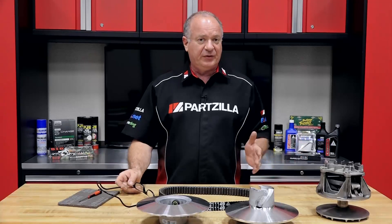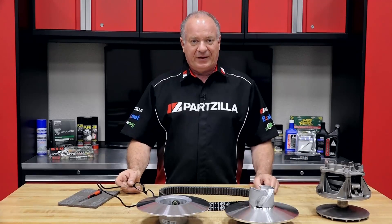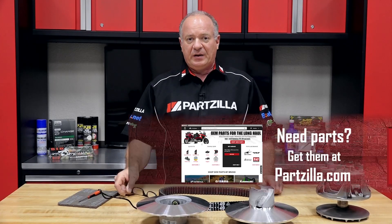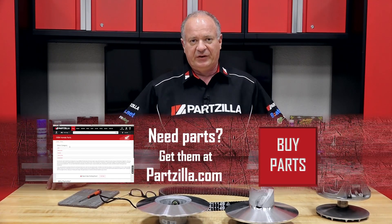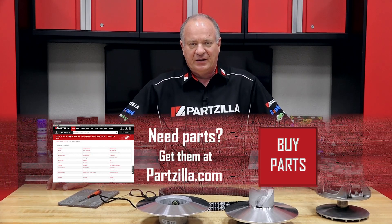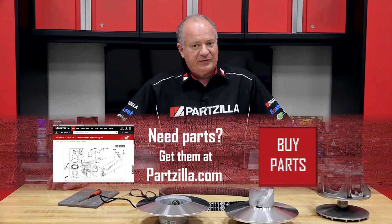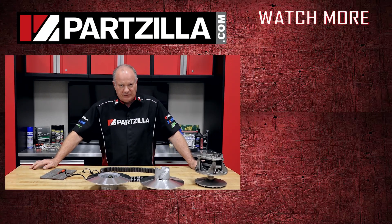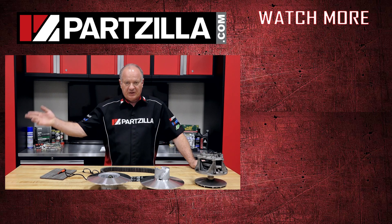Well there you go guys, giving you a few things to look for when you're inspecting and or replacing your belt on your CVT system. If you need any parts for your machine, come see us at Partzilla.com. If you have any questions or comments, leave them in the section below and we'll get them answered for you. Thank you for shopping with us at Partzilla, and we will see you in the next video. Y'all have a great day.